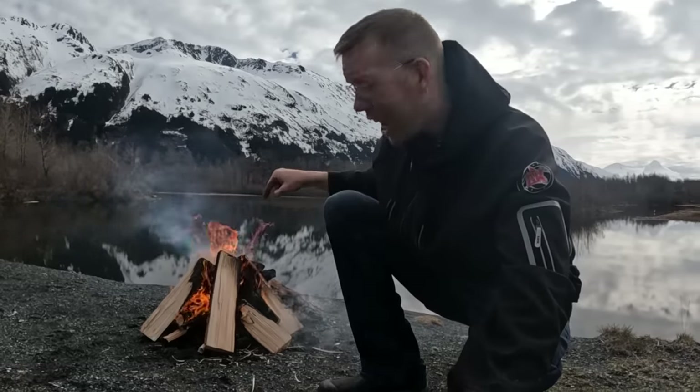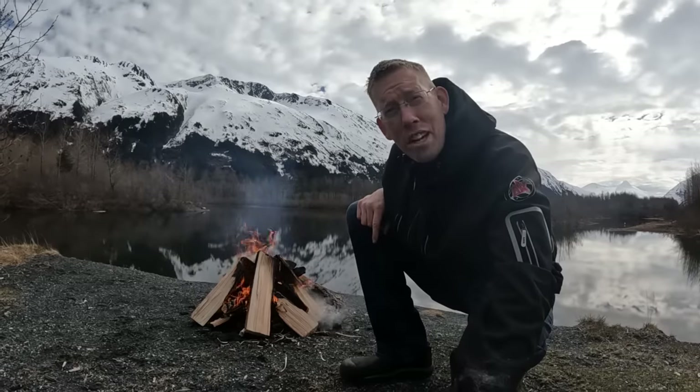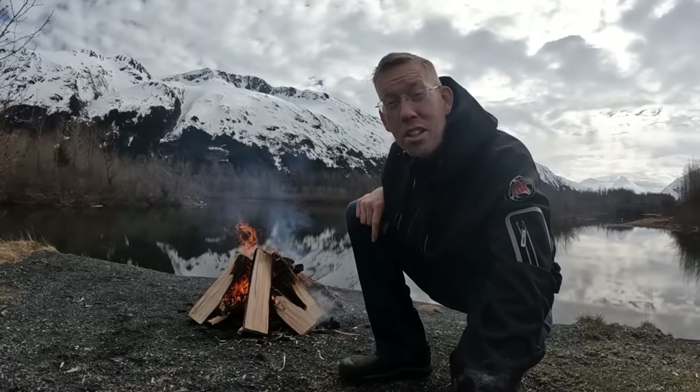Luke here at the Outdoor Boys YouTube channel. Today we're going to show you how to make bread on a campfire. We're going to show you lots of different techniques, lots of different recipes. It's going to be easier than you think and tastes real good. Let's get to it.